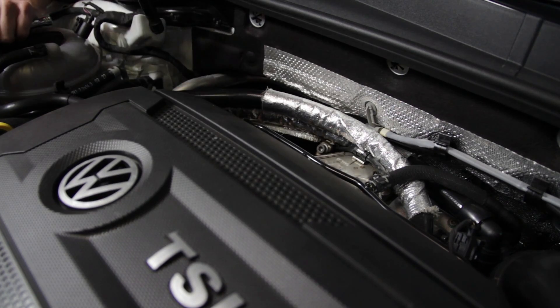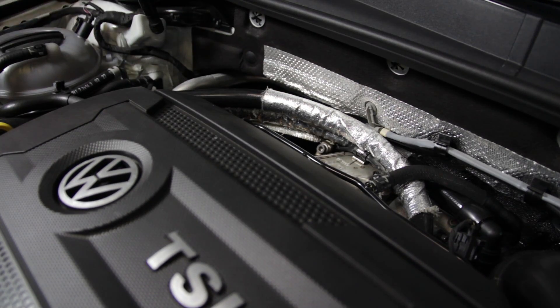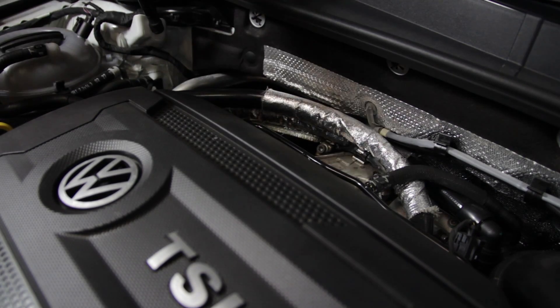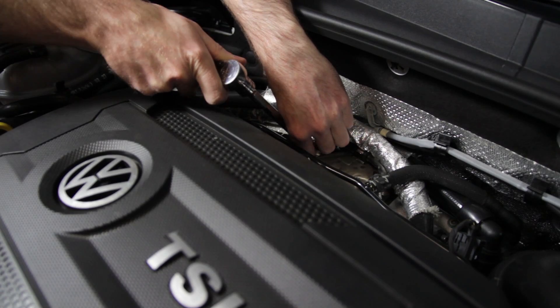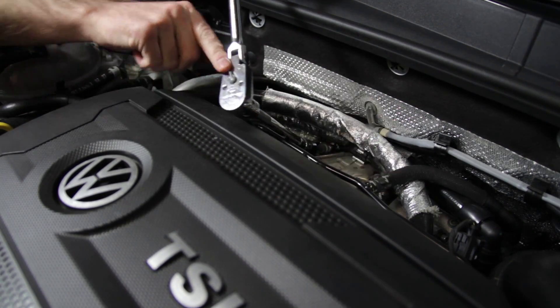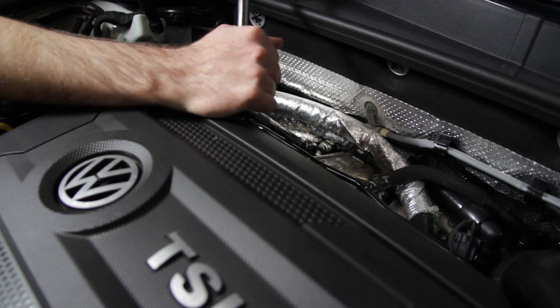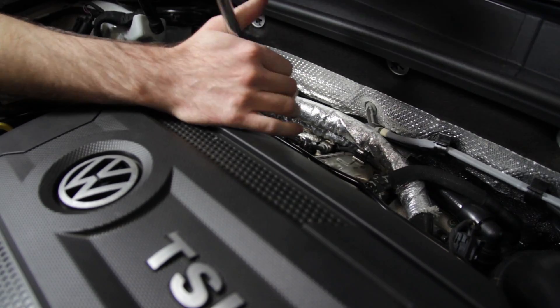Here we are in the engine bay. Here is the top of our engine. We're going to be working in the back of the engine bay right here with this V-band clamp that actually holds the downpipe to the turbo. We have our Allen with a wobble extension, which gives you the ability to have flex while still getting the Allen in there really well. We're loosening our V-band up.